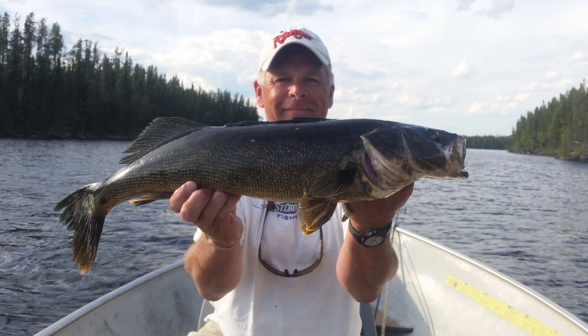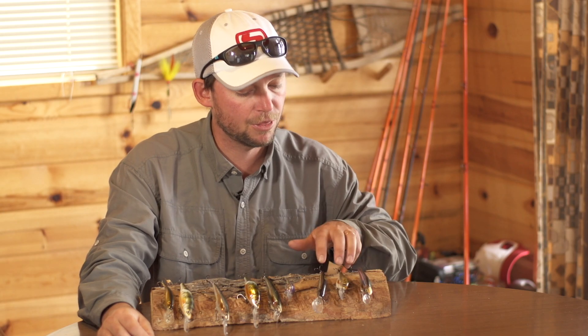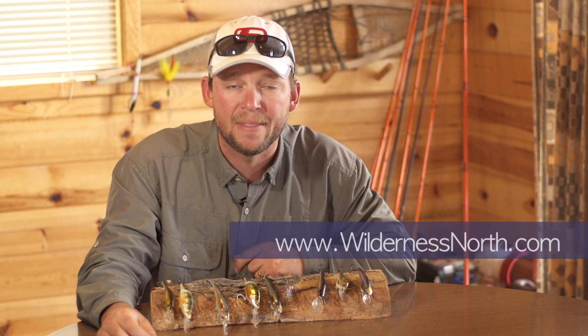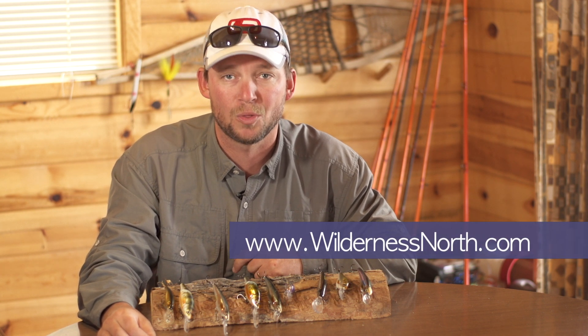There are plenty of them and some of them get quite large. Depth, profile, and color — keep those three things in mind and that will help you unlock the whims of the Wilderness North Walleye.